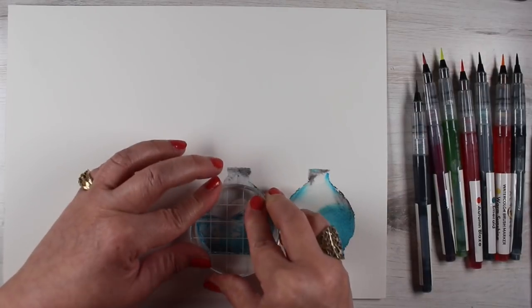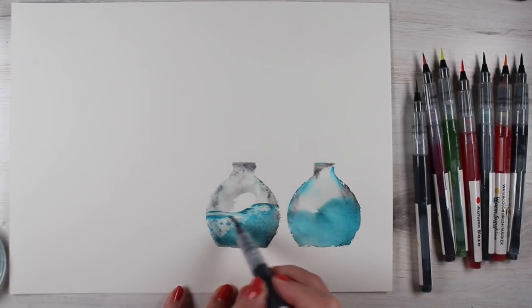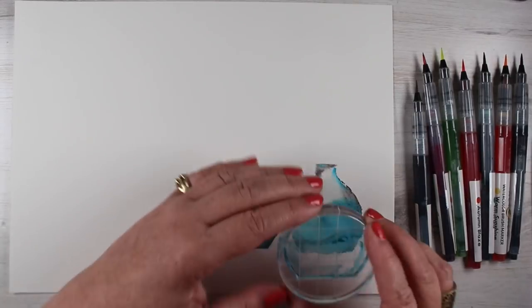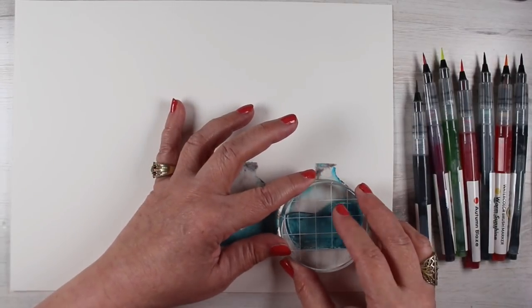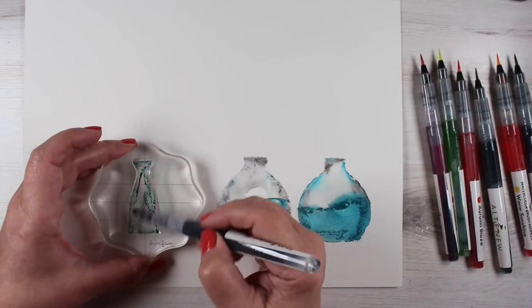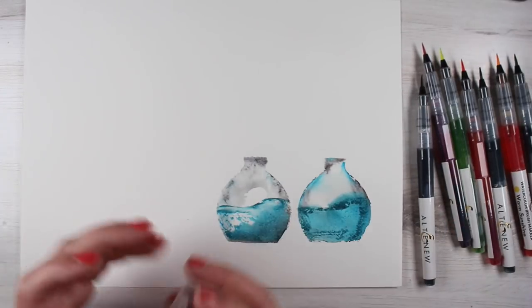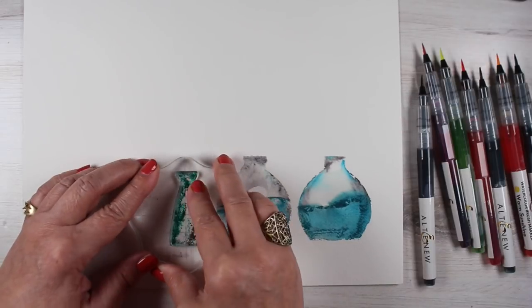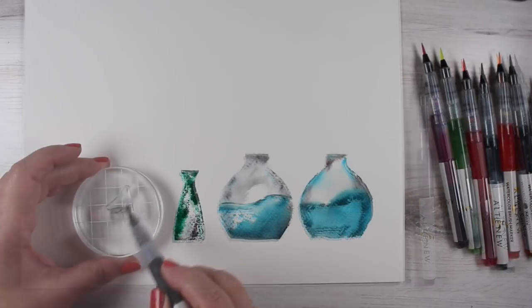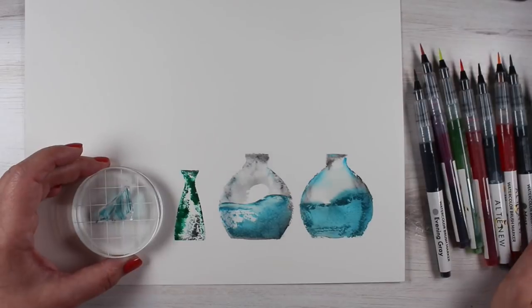This is my first attempt at doing anything with these markers and these stamps — I was just playing with them. Playing with whether I stamped into something that was already wet, or dry, or whether the stamp itself gets spritzed first, because that seems to make the color move a little more. Some colors were also juicier — emerald was super, super juicy and super strong, then other colors were weaker. That's just a matter of getting used to the markers.